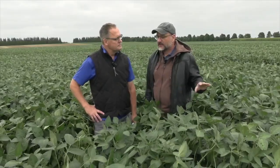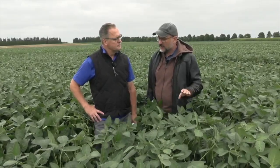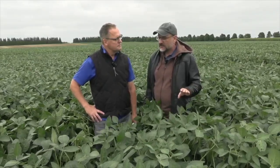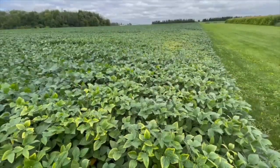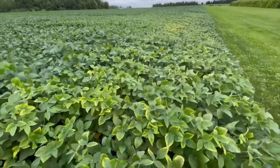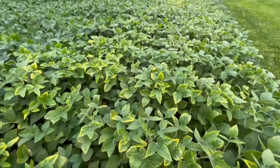Sometimes people think there's a different issue here than potassium deficiency because the textbook says it's on the older leaves. I'm here to tell you, at this time of year, it's often on the newer leaves at the top as well, and that's just the way it is.